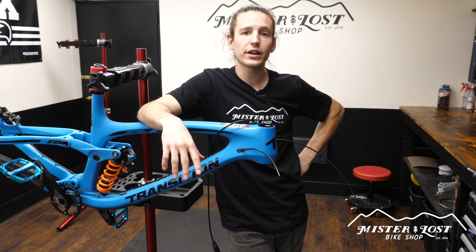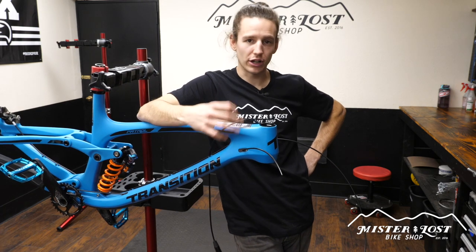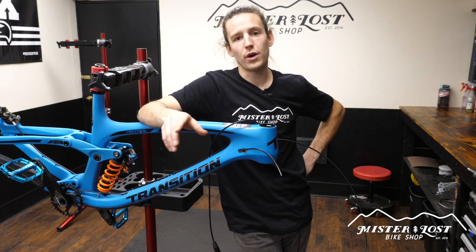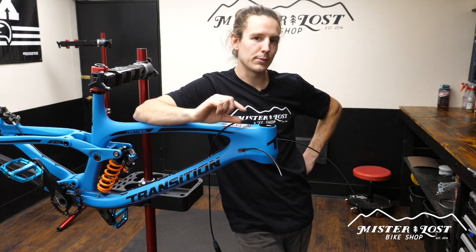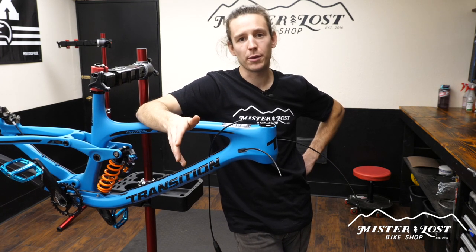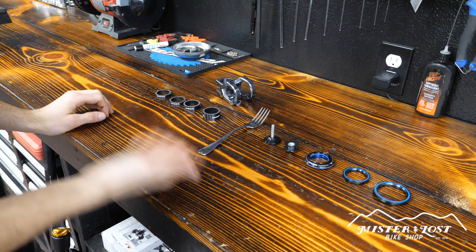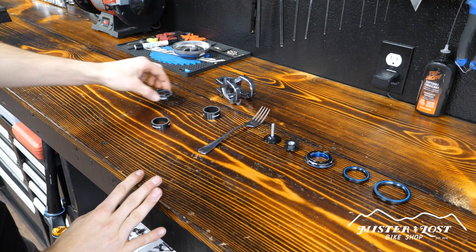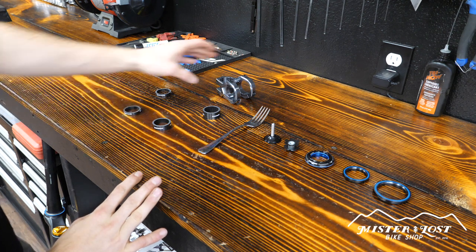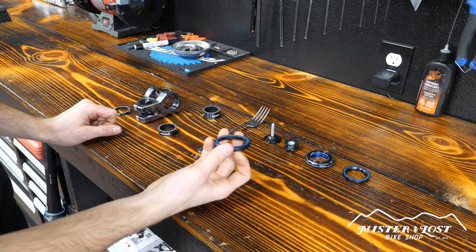The name of the game when cutting your steer tube is to not cut it too short — that would be very bad — and not have it overly long where you have tons of spacers sticking out dangerously on top. You want just a little bit of space on top of the stem and a little bit more space on the bottom so you have room to play with stem height. My general rule of thumb is 10 millimeters of headset spacers on the bottom and 5 millimeters on top. I've got my 10mm spacer for the bottom and my 5mm spacer for the top of the stem laid out. The first step though is to put the lower bearing on top of the crown race on the fork.